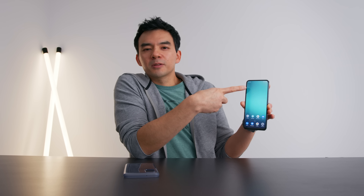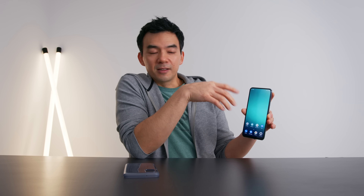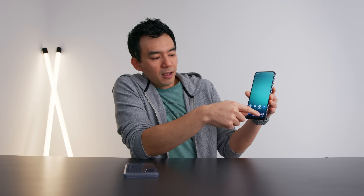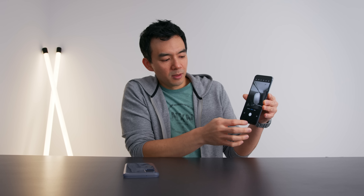There's no notch. There's no hole punch. There's no teardrop. There's nothing — it's just screen, but there's still a front-facing camera there. You just can't really see it until it's camera time. Right now you can't see anything, at least not to the naked eye, and when it's camera mode, the camera still works. It's like a front-facing camera, but you can't see it.